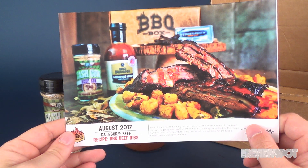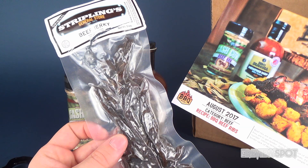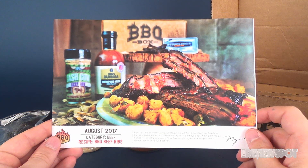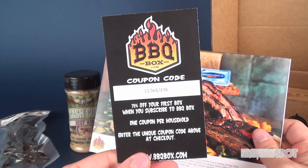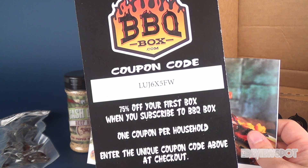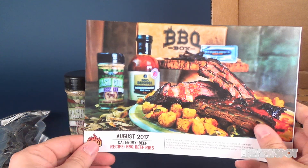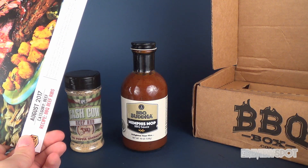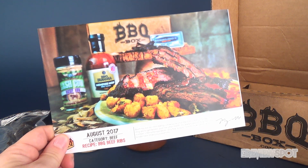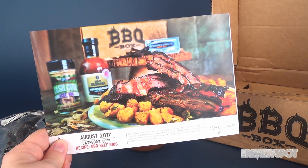Let's have a good look at what we got inside the August 2017 box: pecan wood chips, Barbecue Buddha Memphis Mop Barbecue Sauce, Cash Cow Beef Rub, and Stripling's General Store Beef Jerky. If you guys are interested in subscribing to the Barbecue Box, just head over to barbecuebox.com — and why not use the coupon code to save yourself 75%? That's a lot. Don't just eat the rub on its own — put it on meat! If you guys like videos like this, hit it with a like, and if you haven't yet, hit that subscribe button. More subscription box videos coming your way. Thanks for watching and I'll see you next time.